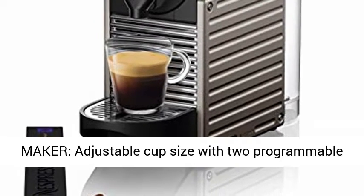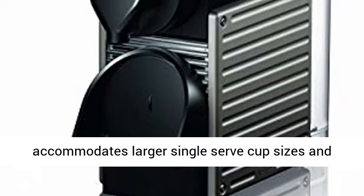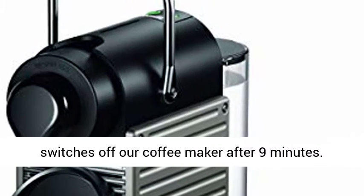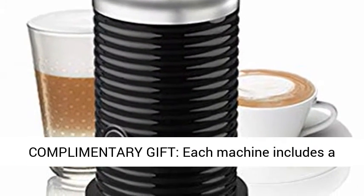Smart coffee maker — adjustable cup size with two programmable espresso and Lungo buttons. The folding drip tray accommodates larger single-serve cup sizes and recipes. Smart energy-saving mode automatically switches off the coffee maker after 9 minutes.